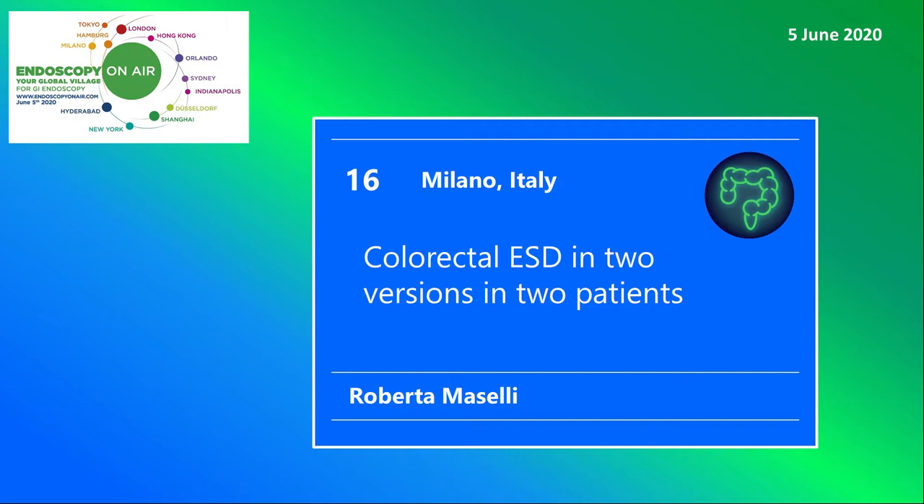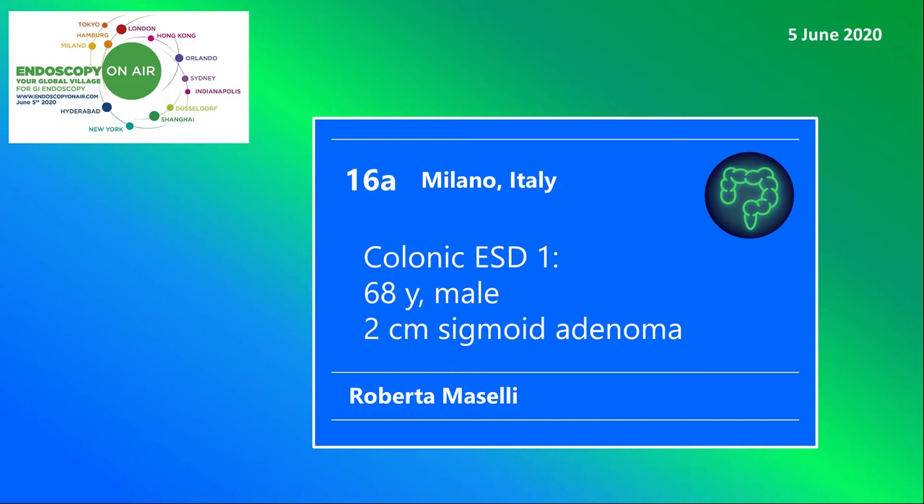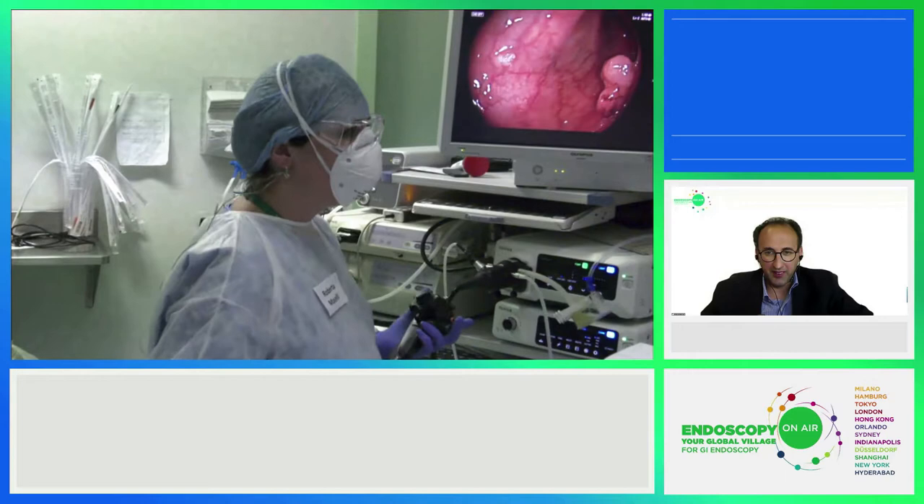Welcome to Endoscopy on Air 2020. In this section, we show you two parallel cases of colorectal ESD done by Roberta Maselli from Milano. The first case is a 60-year-old male with a 2-centimeter sigmoid adenoma.